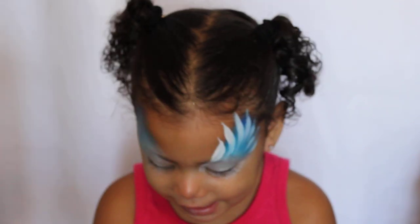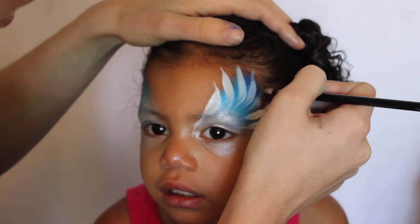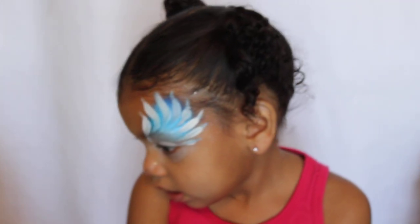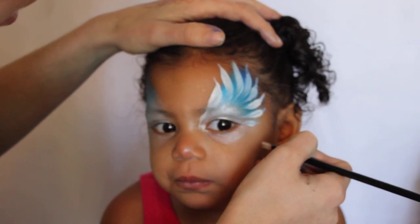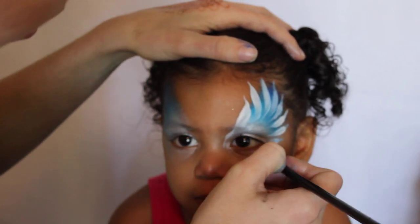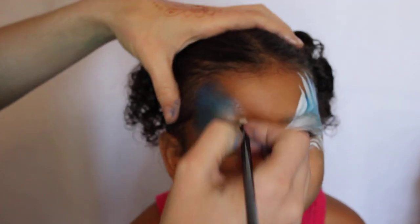If you need to go over some areas that got a little too transparent, reload your brush and do that. You can see how I'm creating a nice circular motion with it. Now I'm going to do the same thing going down her cheek — point, lay it down, point, lay it down — to kind of frame her eye.